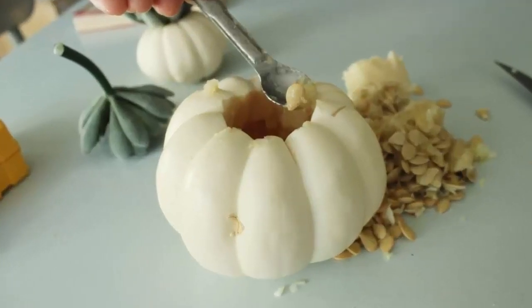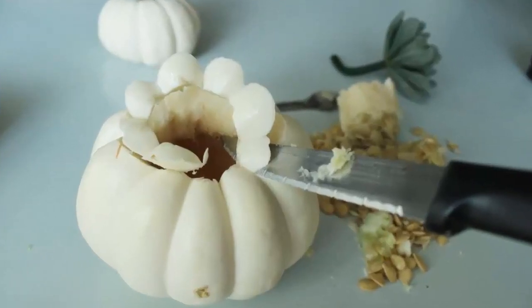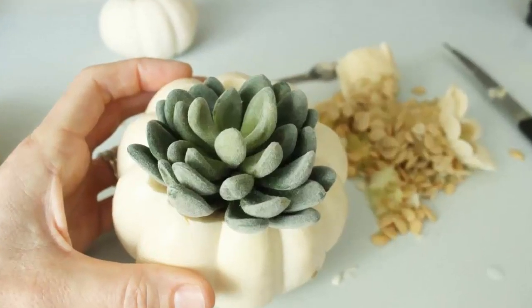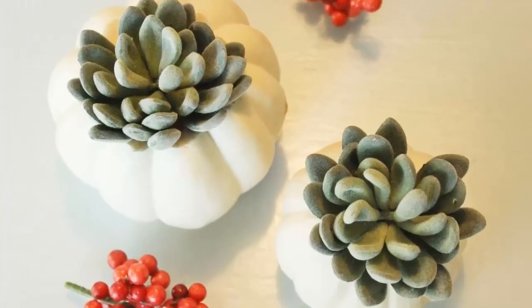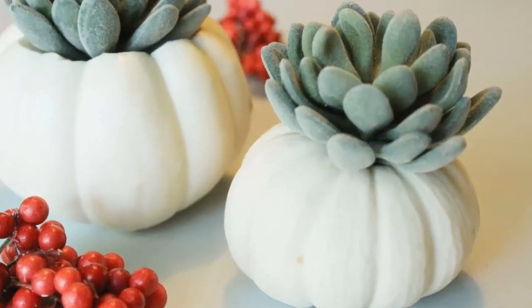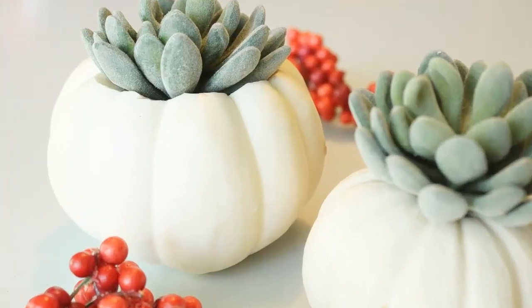Set the succulent down inside this larger mini white pumpkin — it has a different look than the first pumpkin succulent, more like a pumpkin pot holding a succulent, whereas the first very mini pumpkin resembles a package with a succulent bow on top. Both methods are endearing and subtly vibrant. These will look lovely on a mantle, on a shelf during the fall season, or even on the Thanksgiving table. I hope you love these sweet little DIY decorations for the autumnal holidays!